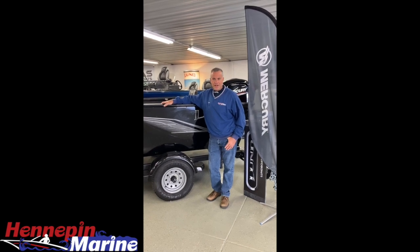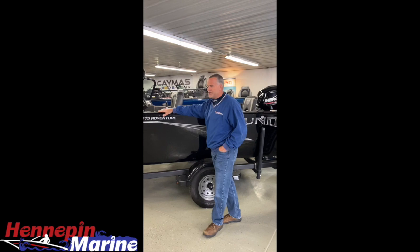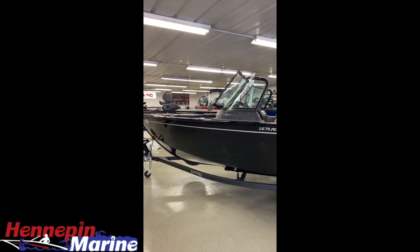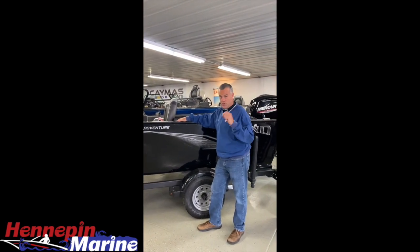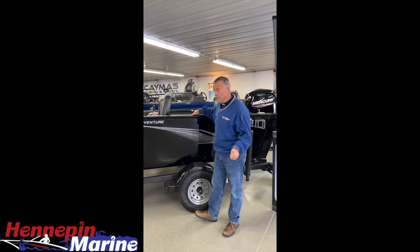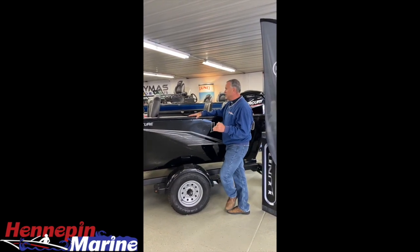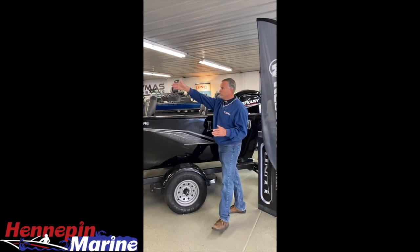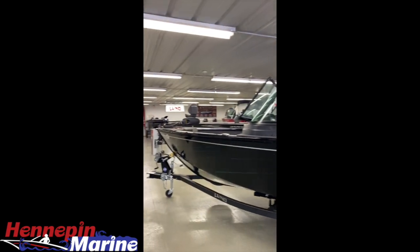Good afternoon, thanks for joining us here at Hennepin Marine. I'm Rich Casey. What we're looking at today is our 1675 Adventure — this is the Sport model. Keep in mind this boat is also available in the SS, and we do have the SS in stock. This one here is equipped with a sport top and a 55-pound Minnkota PowerDrive.